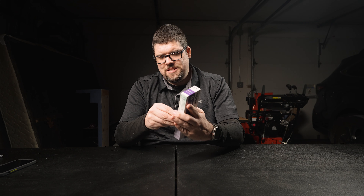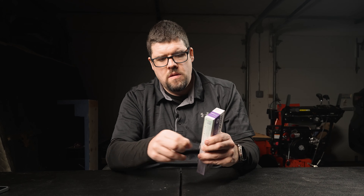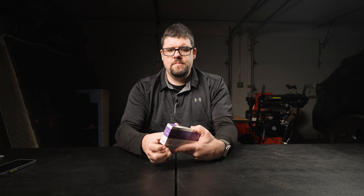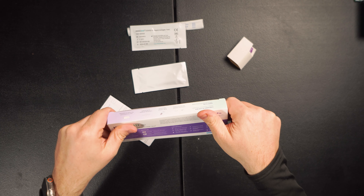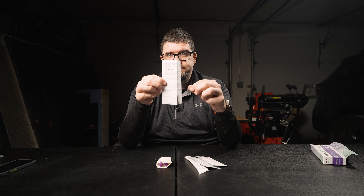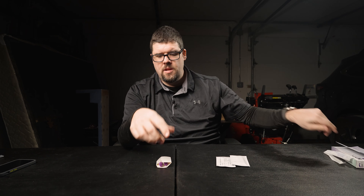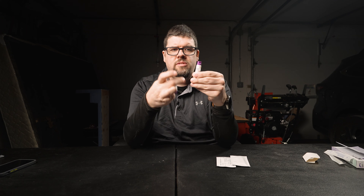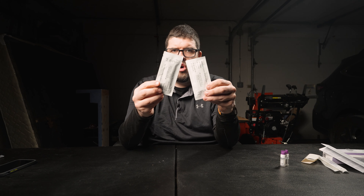I always try to open these boxes so I'm not destroying them. We have our instruction manual, we have our two test swabs, we have our two test solutions inside these bottles, and here are the two IndicAid COVID Rapid strips.